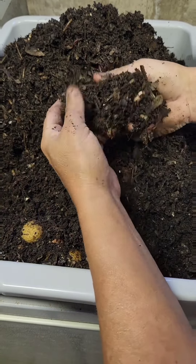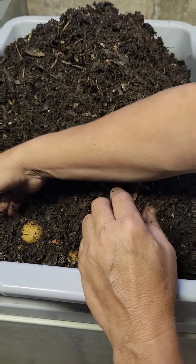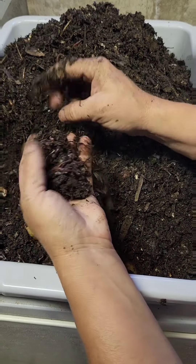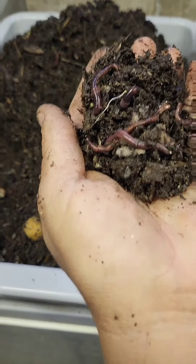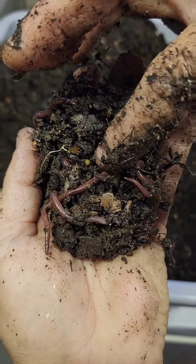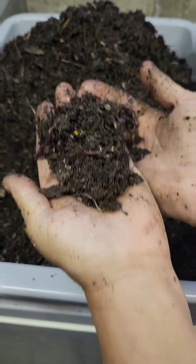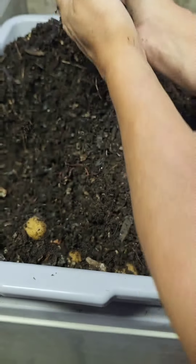I'm trying to slowly work around the food to make sure that is, in fact, what they're going down here for. I did try an experiment of adding what most of you would call worm chow. Absolutely no interest — they had zero desire for it. There's another cocoon right here. I'm seeing a lot more of these guys down this end, so let's keep going.